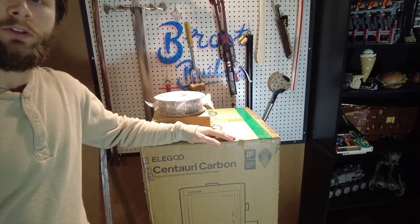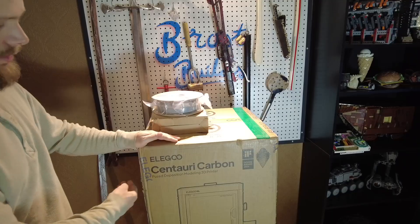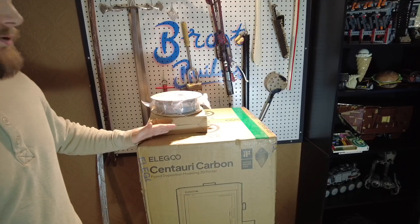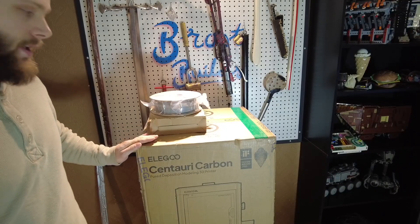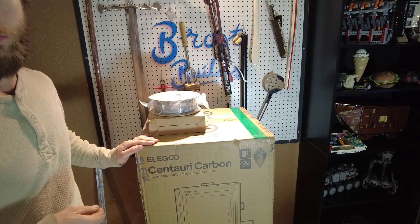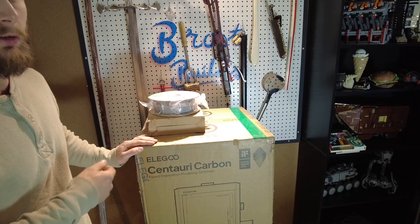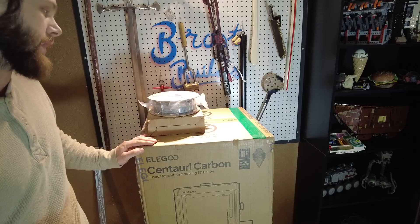Hi, welcome to another video. Today I'm going to be unboxing and testing out an Elegoo Centuri Carbon. Full disclosure: Elegoo reached out to me and offered to send me this, and they've given me an affiliate link that will be in my bio. So if you'd like to support the channel and are looking to purchase a 3D printer, if you go through that link I'll earn a commission on that.